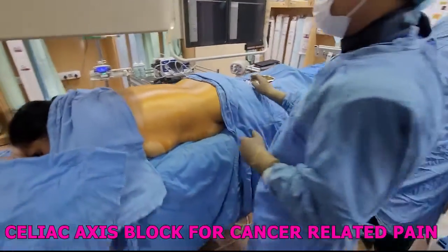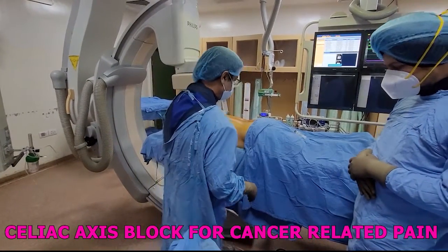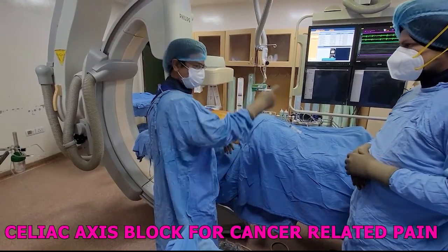We'll be giving a celiac block to her. In the case of celiac pancreas with celiac pain, back pain, and also that lesion.